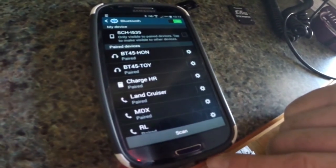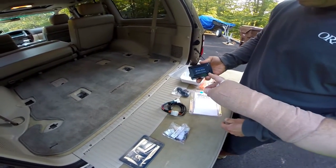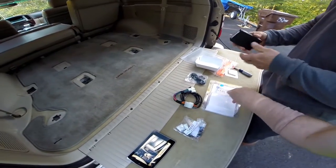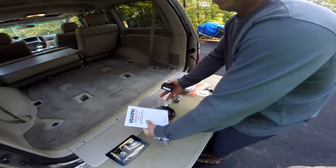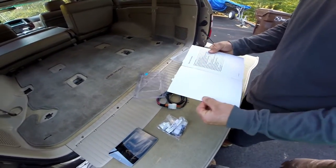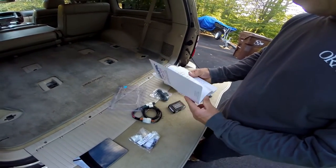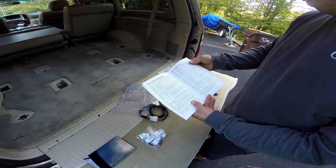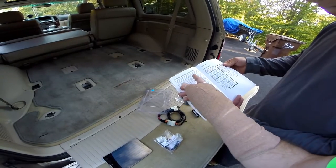This little box has dip switches on it, and depending on the vehicle you put it in, the dip switch position will differ. Opening up the instruction book — on my other videos I usually throw those away, but we need this one. It covers a bunch of different Lexus and Toyota models. We need to find our Land Cruiser under vehicle compatibility and then check the dip switch settings.